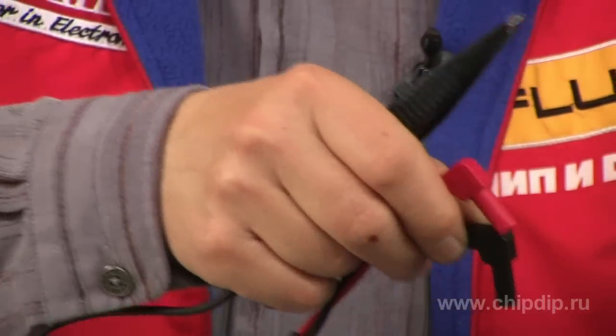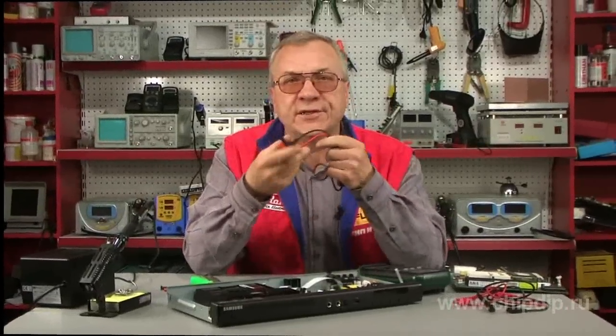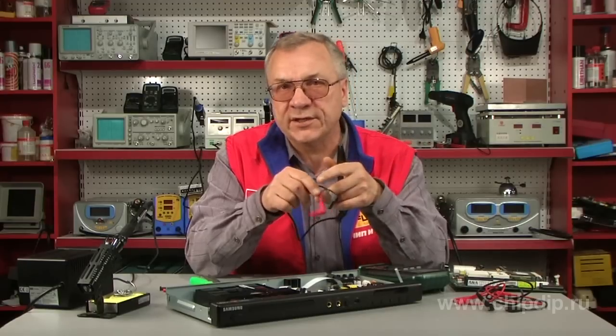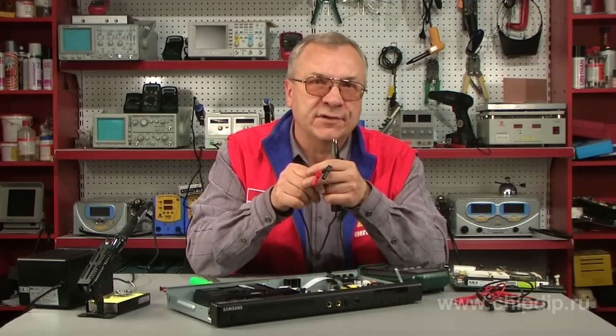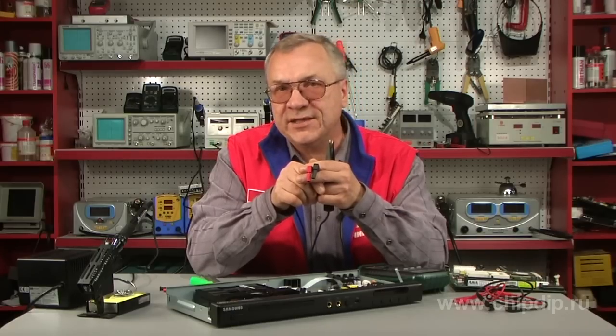The device has flexible connection cables. You can easily move it around the object to find the best position for taking measurements. The metal-plated joints of the tweezers are designed to make highly accurate measurements, despite the capabilities of the multimeter you've chosen.